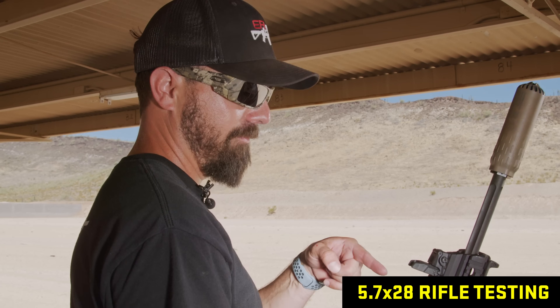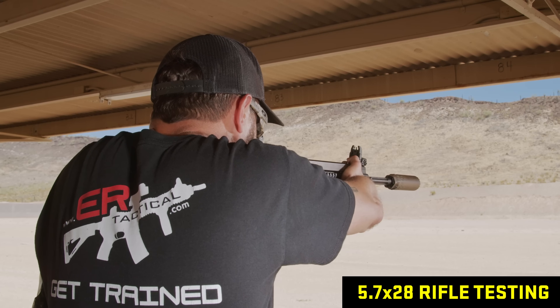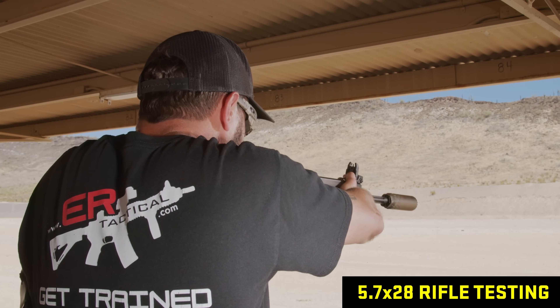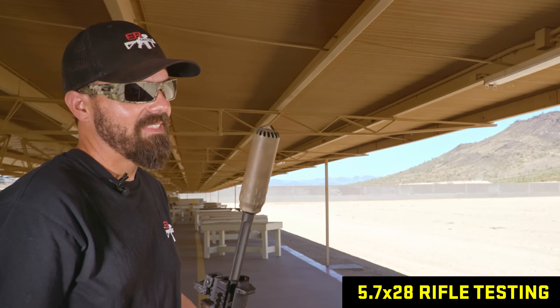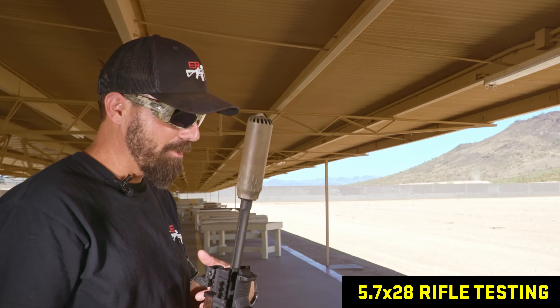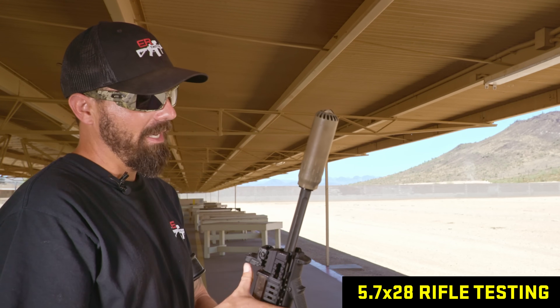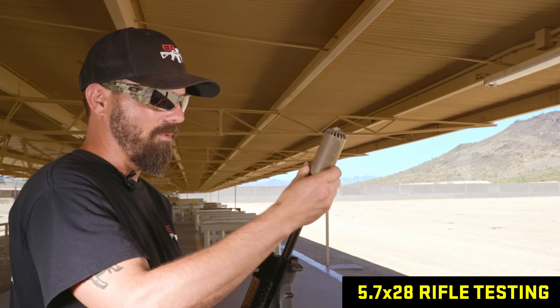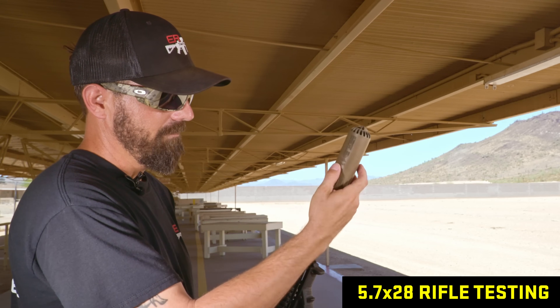We figured we're here and we've got the toys, so let's try the Flow 5.56 K on a 5.7 16-inch gun. Back pressure is great — they did a great job — but sound I'm not impressed with. They're just not quiet, even on 5.7. That was a little rough on the ears.